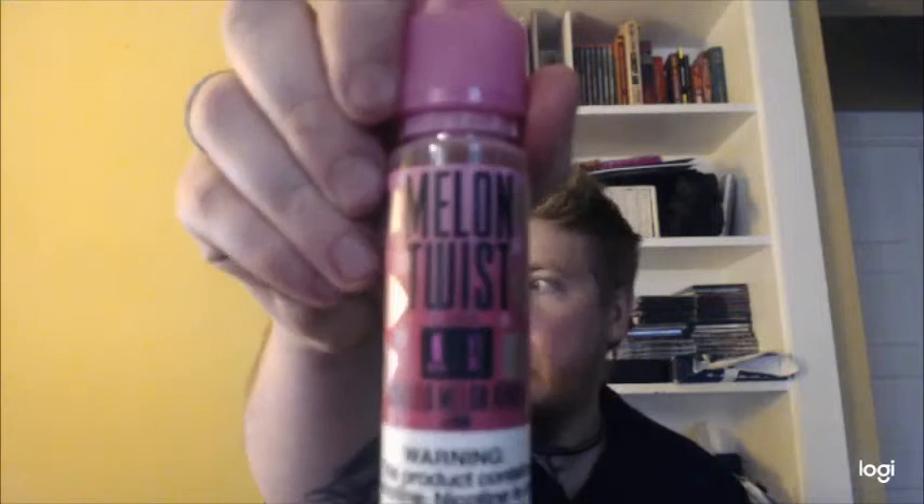The first video we're gonna do is a couple of juices — one that I'm trying for the very first time today, and one that I've had before that's in my top ten list. We're gonna start with the one I'm trying for the first time. It is by Twist brand, in their Melon Twist line — it's called Chilled Melon Remix. According to Twist, it's sliced melon with a cool menthol to round out the flavor. Let's give it a try and I'll tell you what I think.